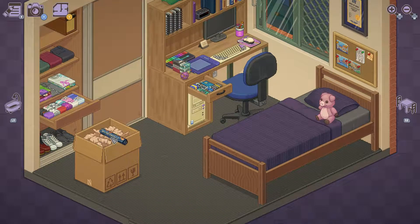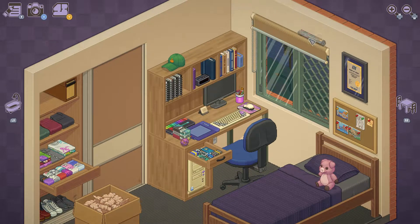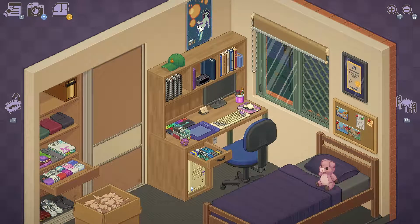Finally the last box. A poster — where am I gonna put this? Right there.